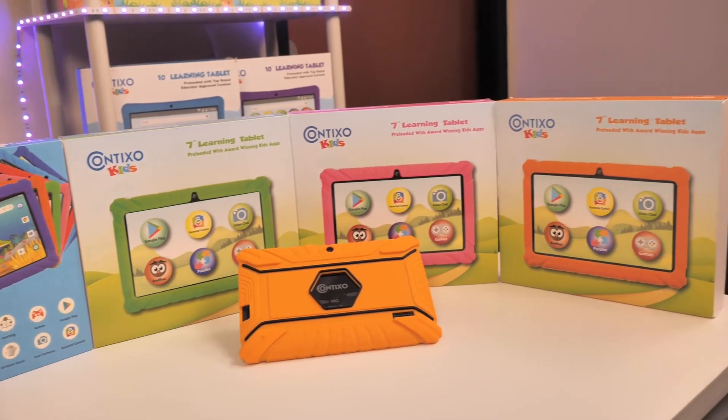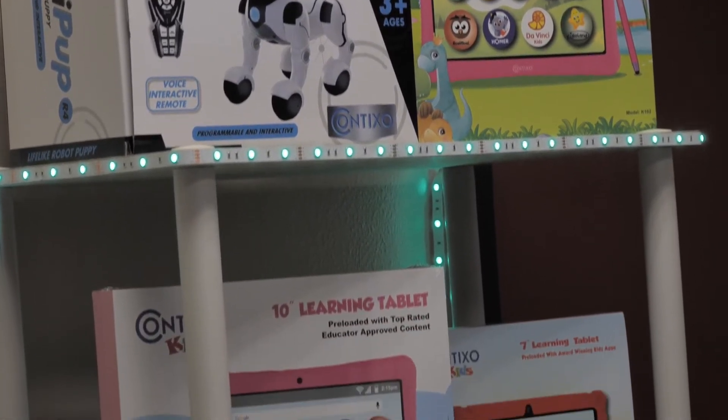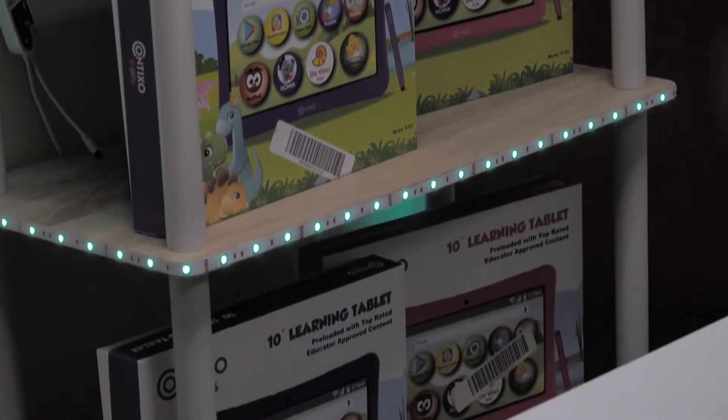These steps will work for all Contixo V series tablets. Before we get started, make sure you have the login information for your tablet, that it is powered on and plugged in, or at least 10% charged.